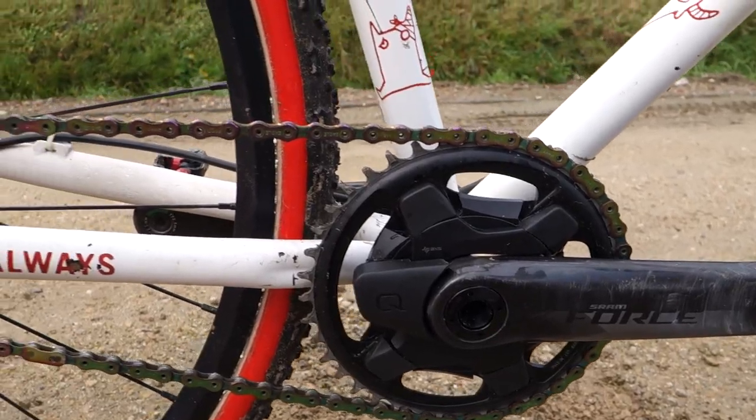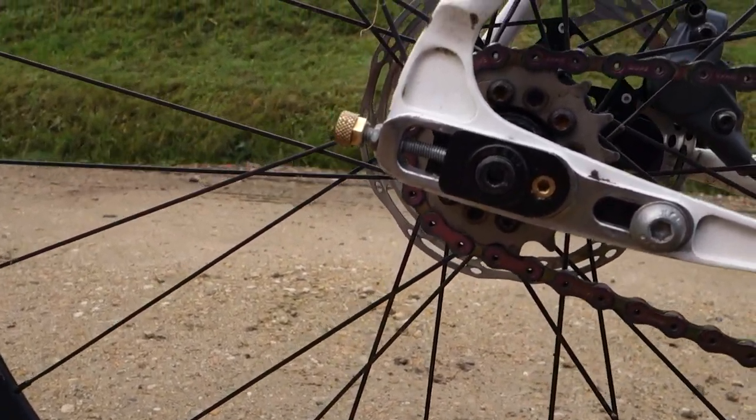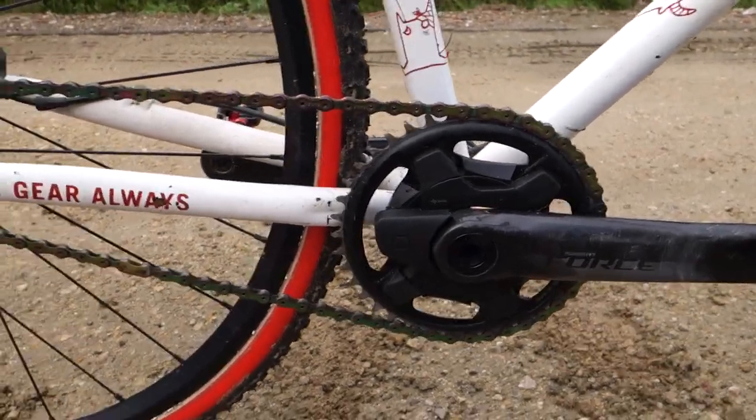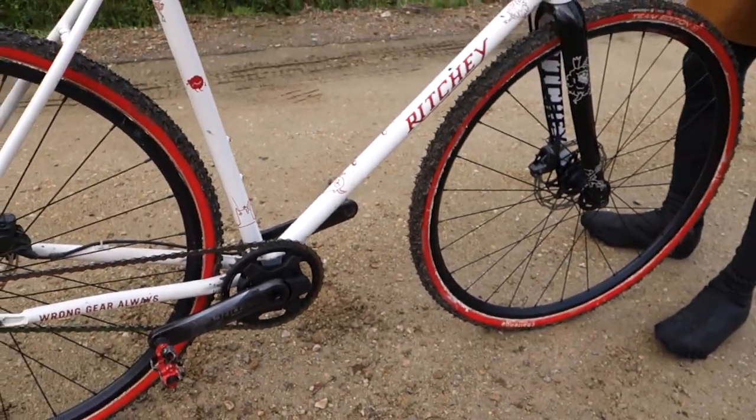I will choose my gearing based on the course. It's the wrong gear every single time, but you can make it less wrong. For this course, I'm doing a 40x17, which is what I use on the flattest of courses. There's a lot of pedaling here, so I don't want to get spun out. For the tires, I am using the full Limus Big Mud boys because they're already set up on the bike, and sometimes it's less stressful than having the right tread.